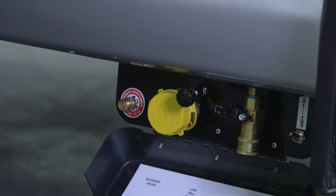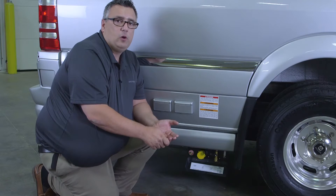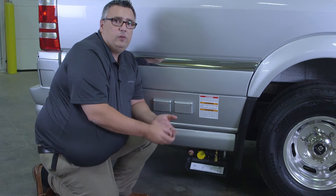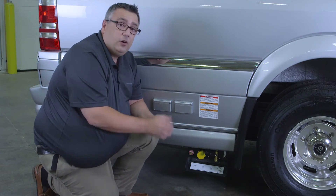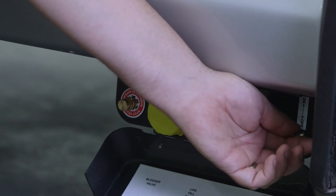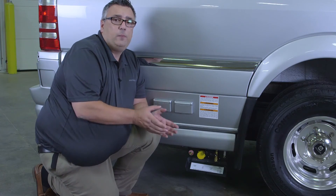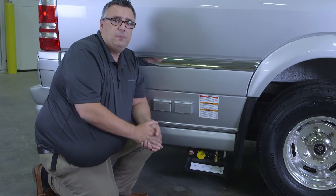Here on the far right is our toggle switch. If that's in the off position, none of our gas appliances inside would work — water heater, furnace, gas stove, or LP generator. So in order to use those, we would want to make sure that is in the up position, or on. If we're not using any of the LP gas, I would recommend that to be in the off position.